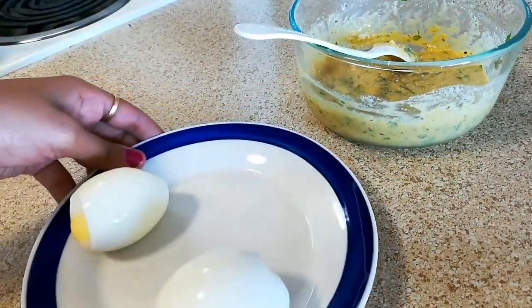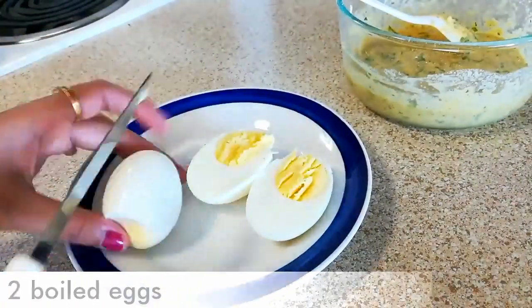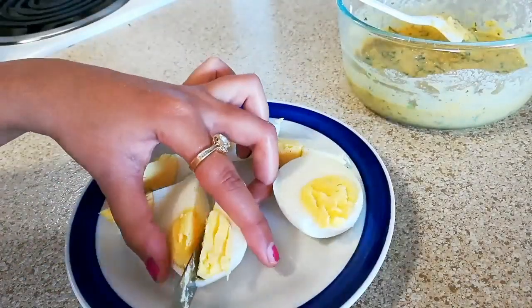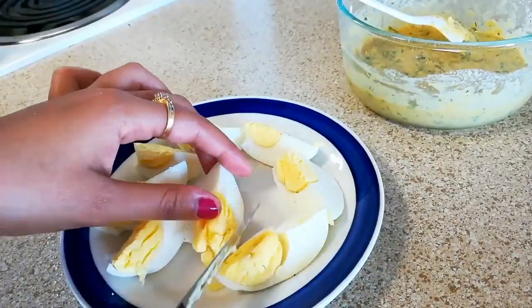Here I have two boiled eggs. Now cut them into half, and then again cut them into half. So we are going to make four pieces from one egg, like this. And this is done.